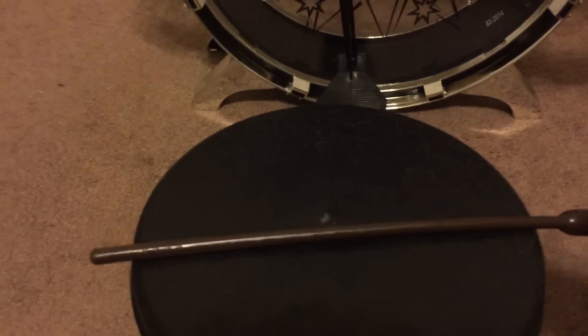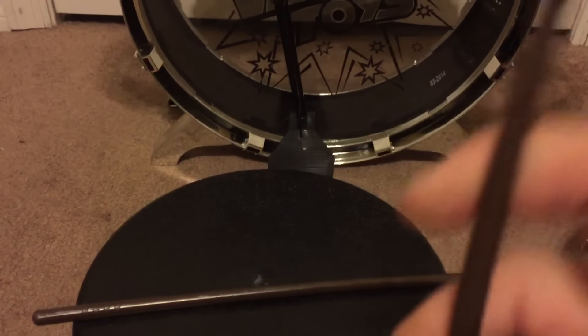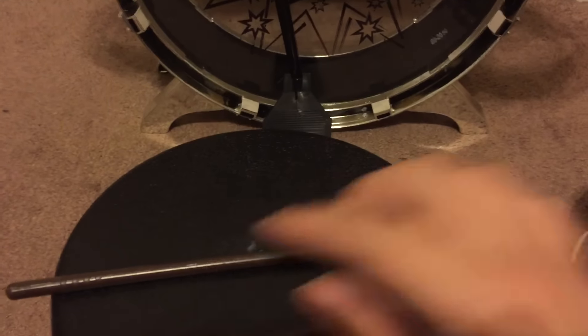It also does come with two drumsticks. These are just plastic drumsticks, all in one piece, which is great if it's a smaller child that will be using it.